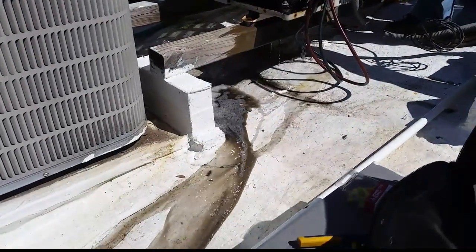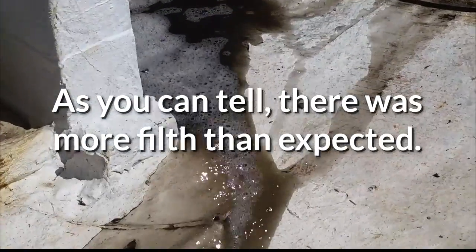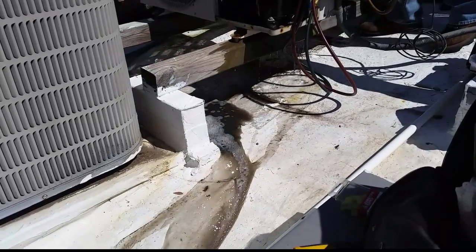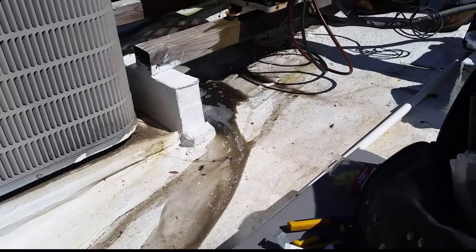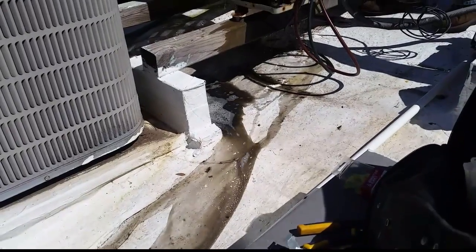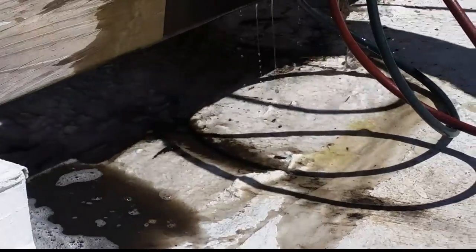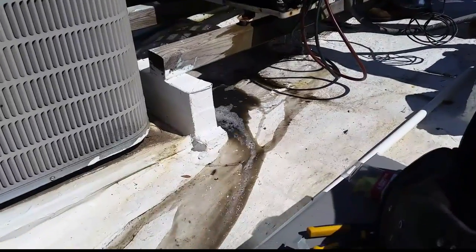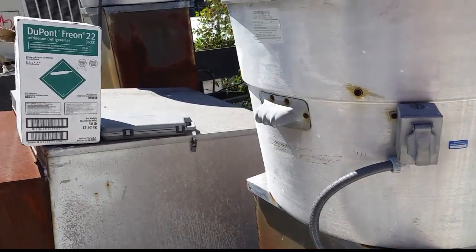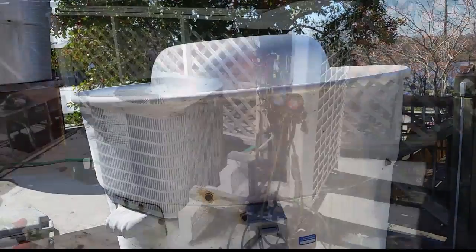This would explain some high head pressure. The compressor was running high amperage. There is no discharge pressure port or liquid pressure port, but you can tell from the discharge temperature and the fan that there was an issue. You can see it's just nasty crap coming off that coil.